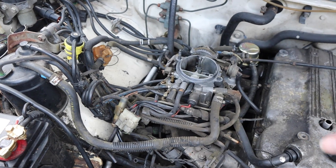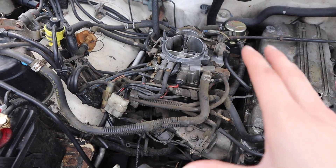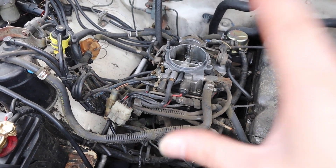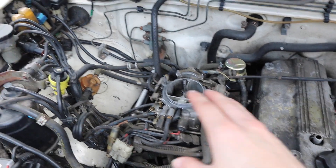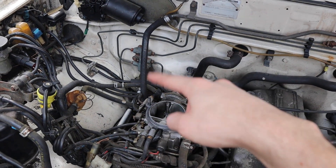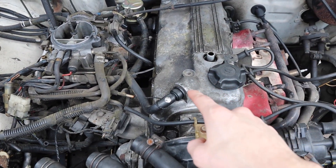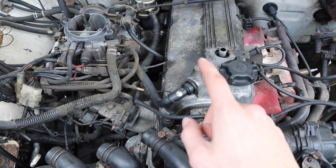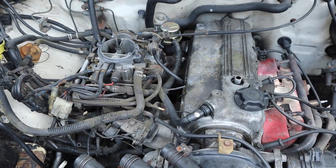Now that we have access to the carb itself, I'm going to take a look and see if anything looks bad — any hoses that might need replacing — and hit it with some carb cleaner to make sure the carb isn't the issue. We're going to change the fuel filter and look at any other hoses that might need replacing. This hose for the brake booster might need replacing as well. I also have a brand new PCV valve I'm gonna replace while I'm already in here.